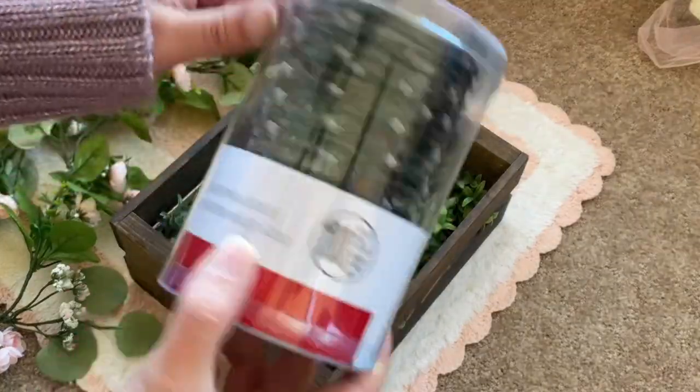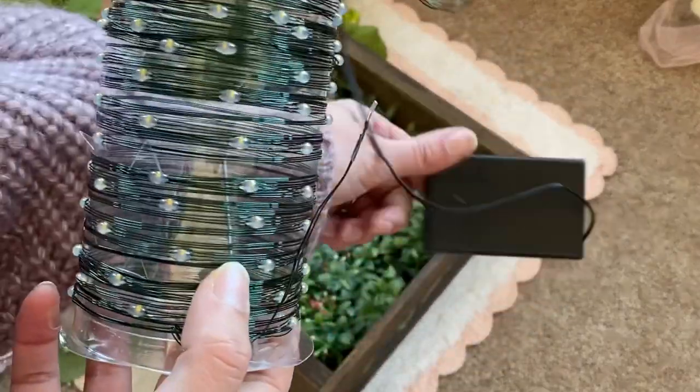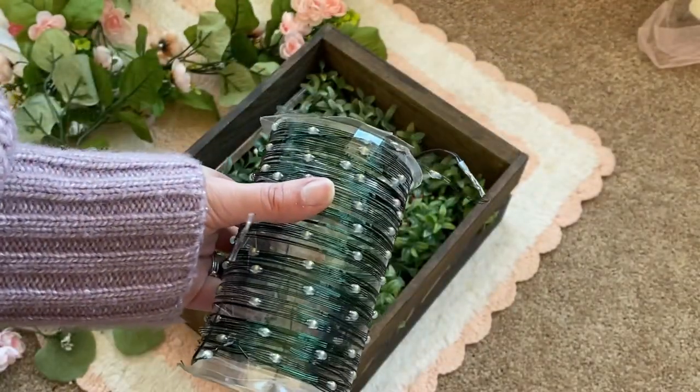Next up I'm gonna take my lights out of their box. They come in a cylinder like this with their battery box. What I'm gonna do is unwrap these a little bit and put them on our garland.